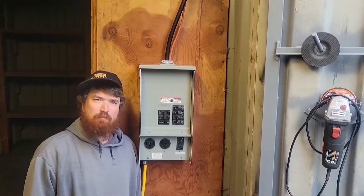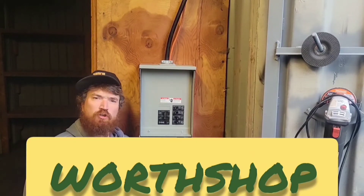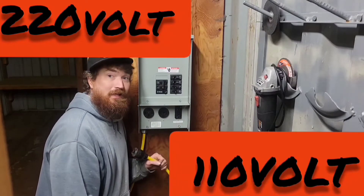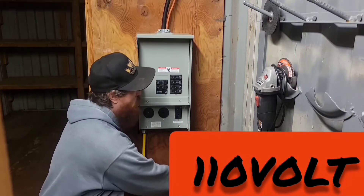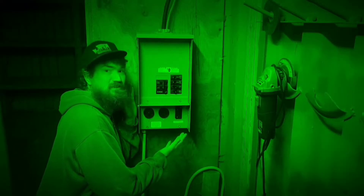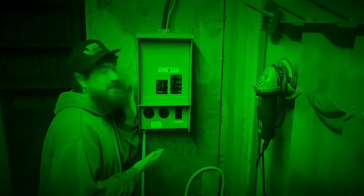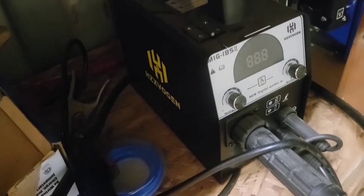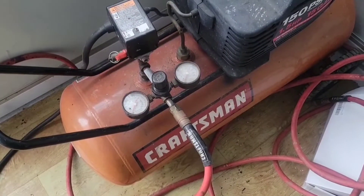In this episode of Workshop, I'm going to show you how to install an assortment of 220 plugs and some 110 outlets, all on this breaker box sub-panel outlet combo. Who might be interested in this video? Somebody that's got a portable workshop, maybe a shed, cargo container, or shipping container that you're just trying to get power to.